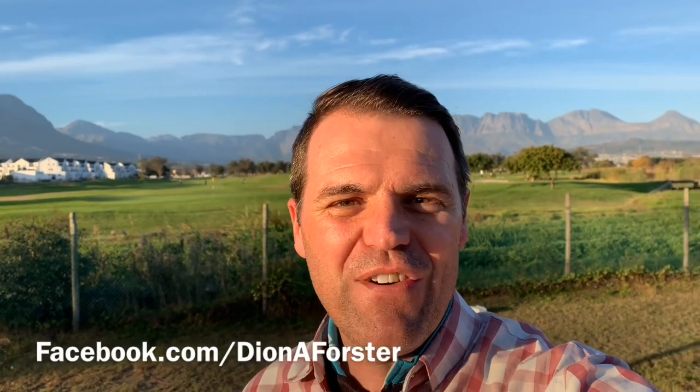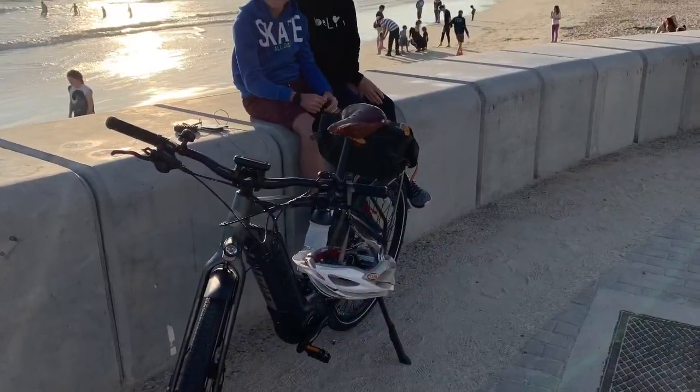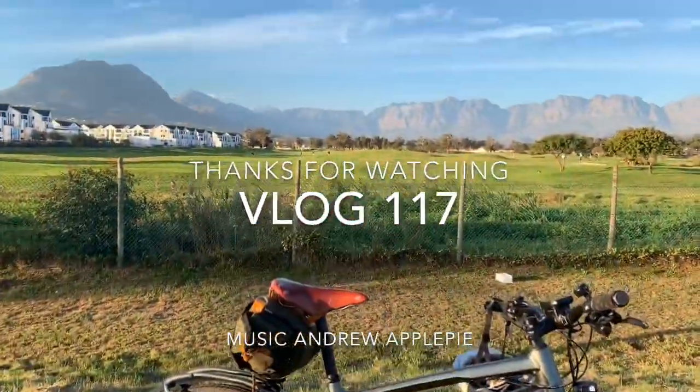Thanks for watching. There are a few more videos about my e-bike Igor — the Giant Quick E 2018 — on my YouTube channel. You can find me as Dion Foster or Dion A Foster on YouTube, or at Digital Dion on Instagram or Twitter. Thanks for watching and I'll see you next time.